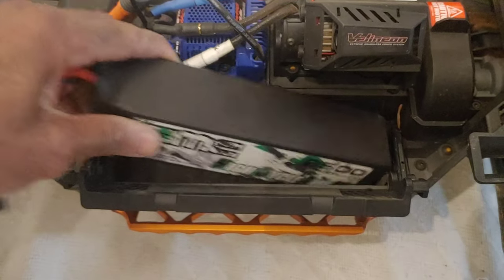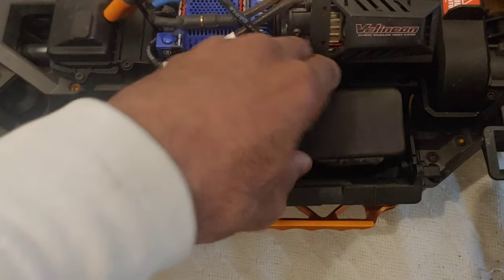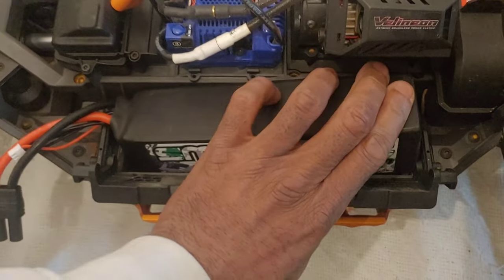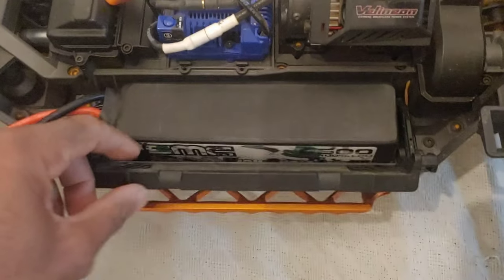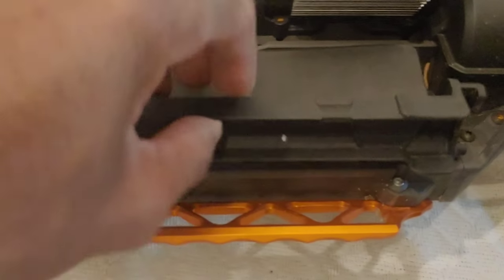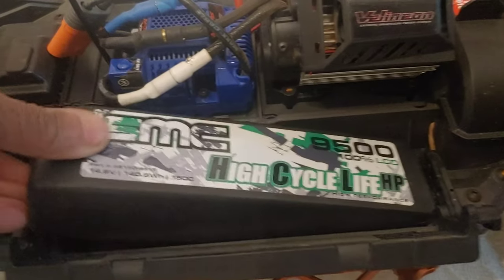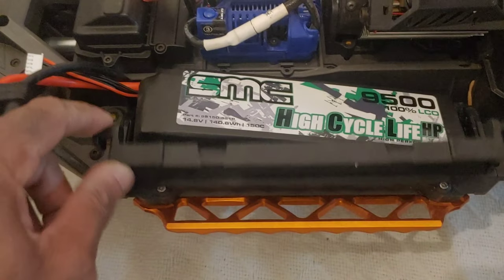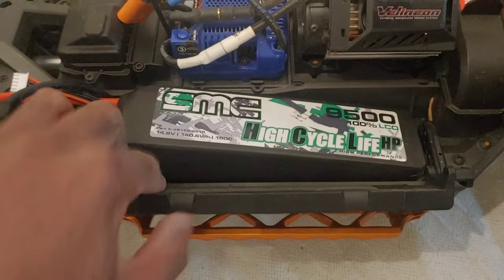This is a 9500 milliamp lipo, and it can fit in here pretty good if you set it in like this. I still have the foam spacers inside, but you can't close the lid. If you try to squeeze it down the other way it's not going to work, because the tray limits the ability to strap over and keep the battery down.